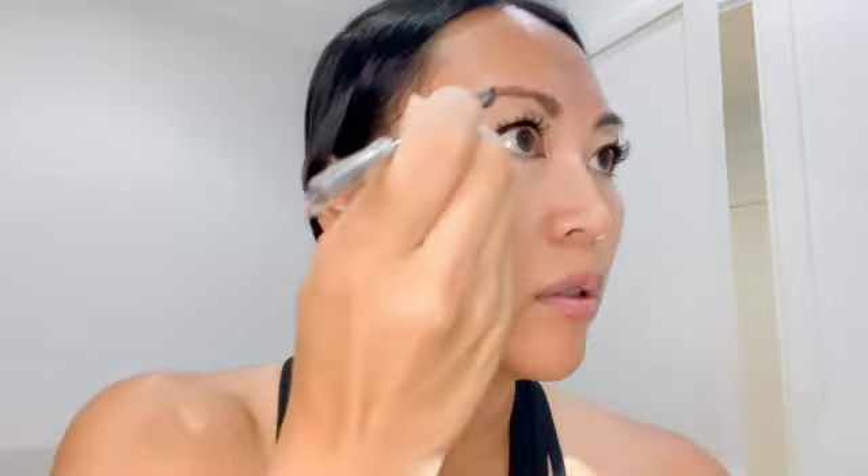There we go. Okay, so there we go. Let's try my brows. And then now I'm going to do my eyeshadow.